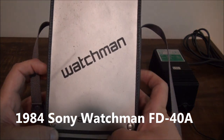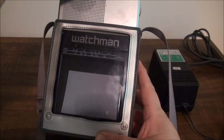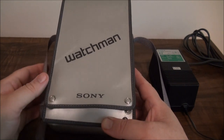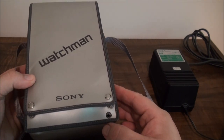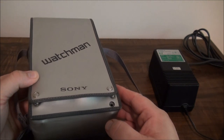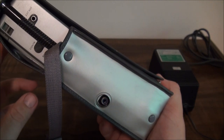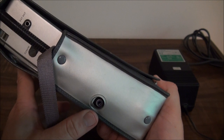Here's a 1984 Sony Watchman that I got recently at an estate sale. It comes in a nice leather case. I couldn't take it out of the case, but we can see that there's good access for the headset, a video input, and an AV input jack.